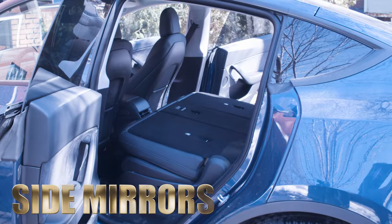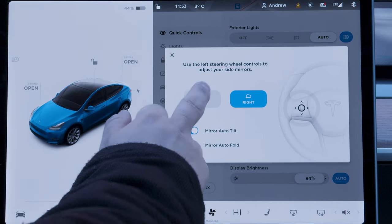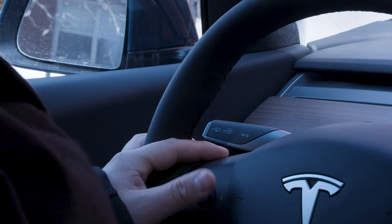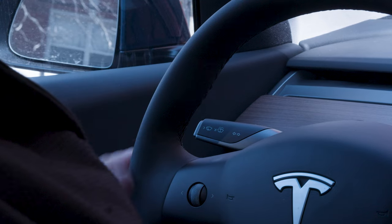If you want to adjust your side view mirrors, there are no physical controls. That is slightly aggravating. I'm old school — I like to touch things. I get it, it's a Tesla, it's modern, but I still like to touch buttons. I don't want to click through a bunch of screens just to get to the controls for my side view mirrors. I just want to reach over, touch a button, and adjust the mirrors. Keep it simple.